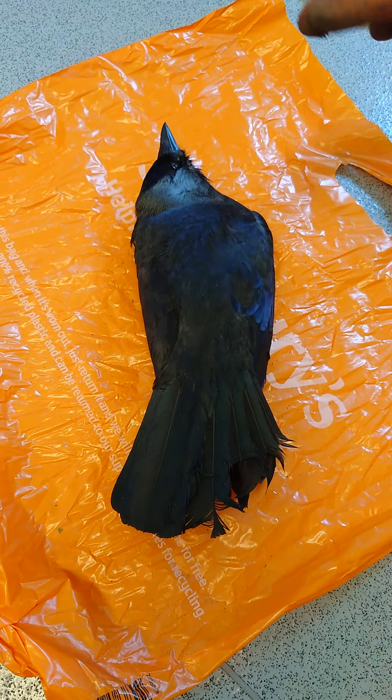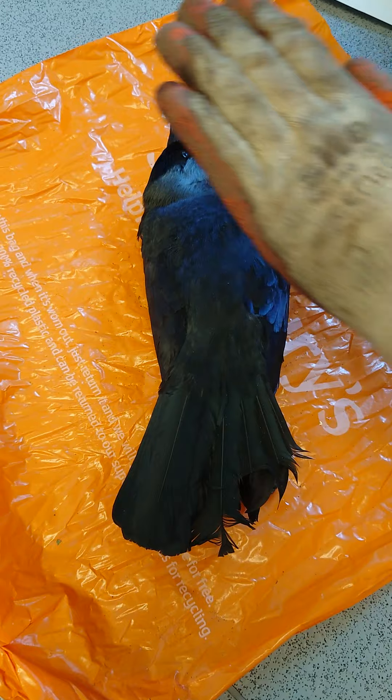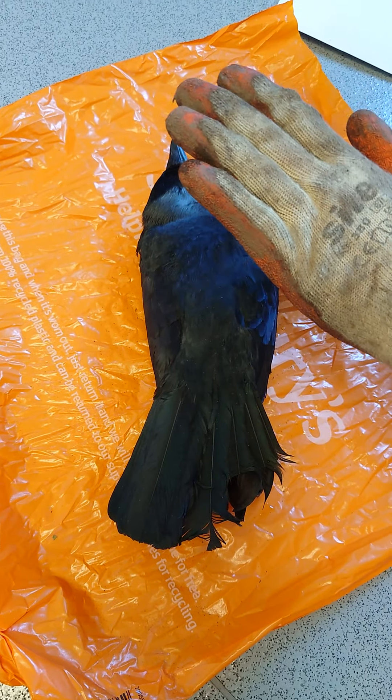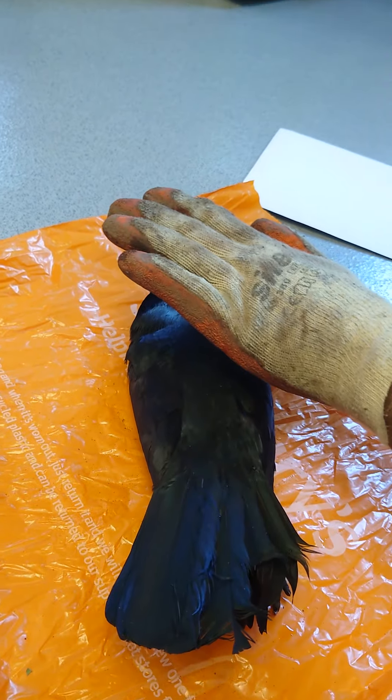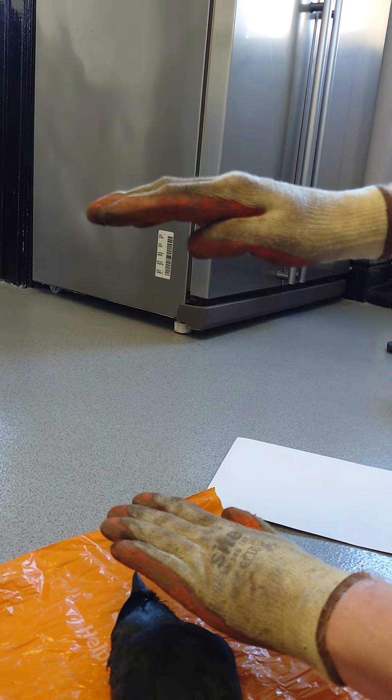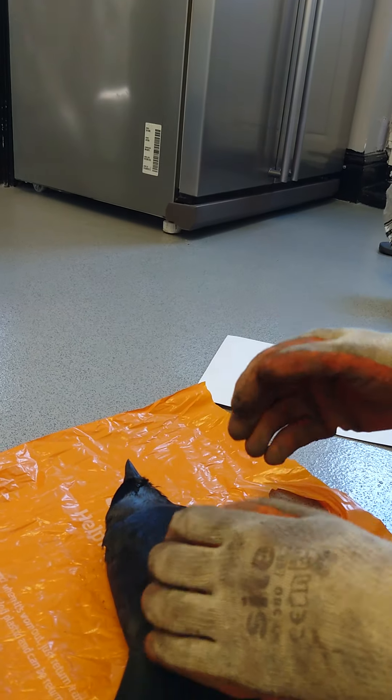The hole I dug - I know you can only see it in the video - was probably about this deep if you put your hands in there. It was a good half a foot deep, which is fine.